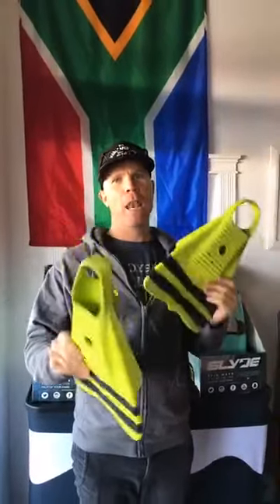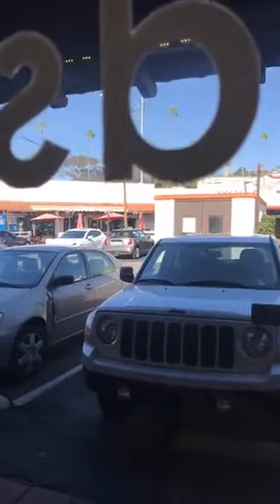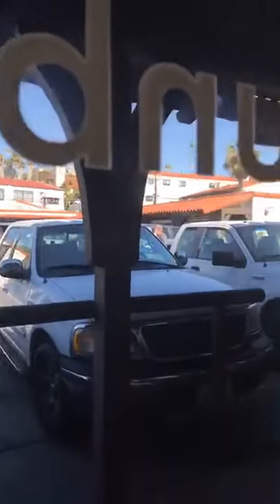What's up everybody, we are live coming to you from beautiful San Clemente, in the little village that we are at. Take a look — we've got a bunch of really awesome little restaurants and whatnot, so if you guys haven't been here, come and visit us.